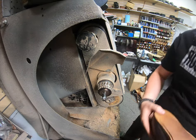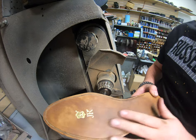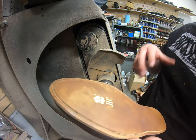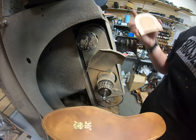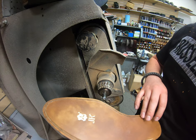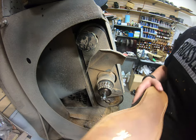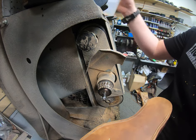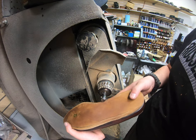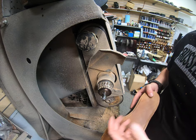I almost forgot — before any stitching, I have to sand out the bottom and put the stain on now so the colors show through better. I'm using a little bit of water on the bottom because the JR sole is so dense that cutting the channel burns up the leather quite a bit, making it harder to work with. The water makes it a lot easier.